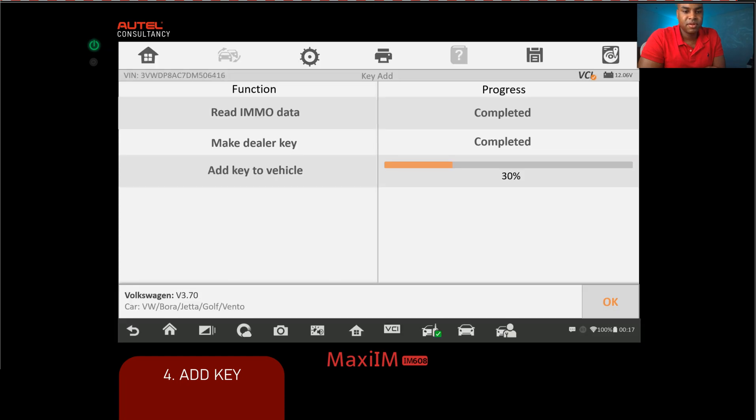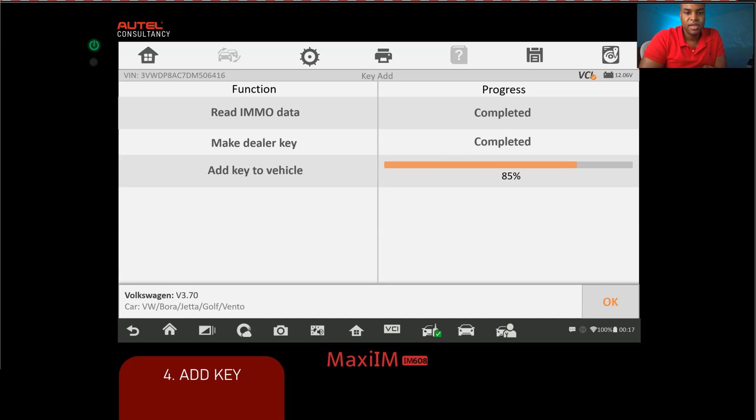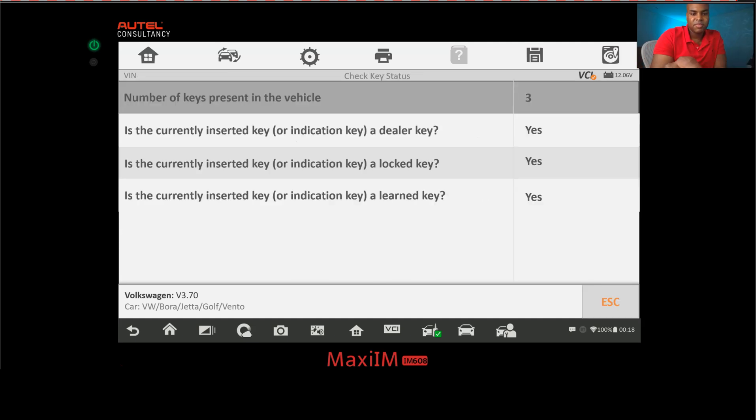While the programmer is working, feel free to share in the comments: what are the toughest jobs you do, which ones do you avoid and why? The process reaches 80%, then 91%, then completes. Click OK. Now back at the key status screen, the key count has gone from two to three, and you can see all statuses are yes — dealer key, locked, and learned. We exit out and test the keys to confirm everything is working.